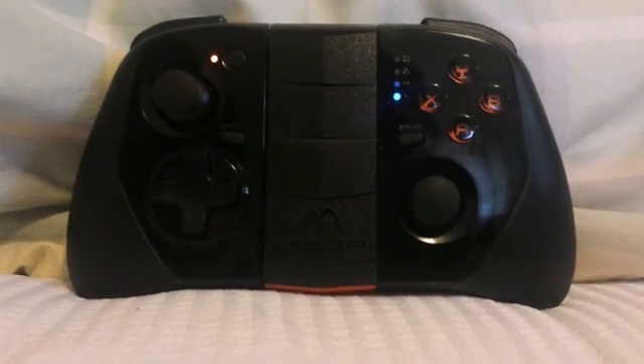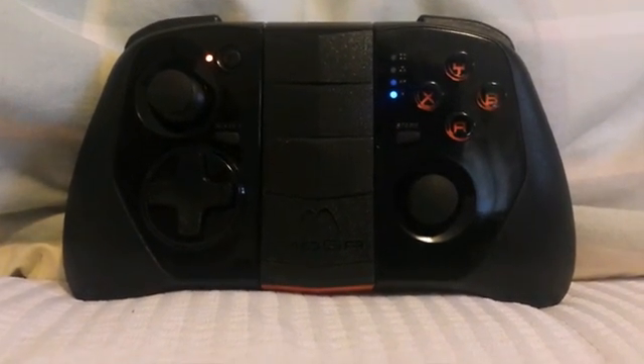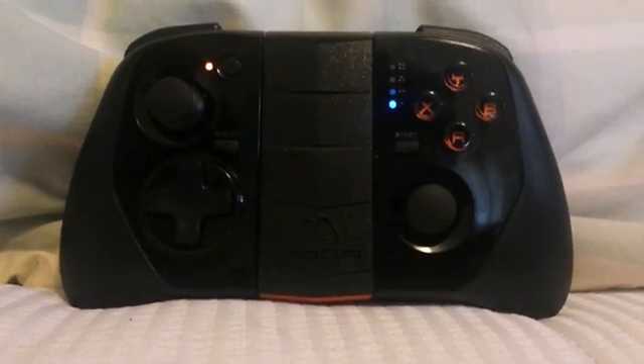MOGA Hero Powers are only for Android, unfortunately. Sorry all you iOS users. That's basically all I've got to say for this video. I will see you all next time. Goodbye!